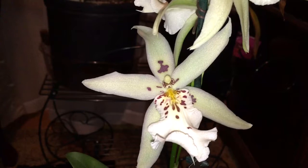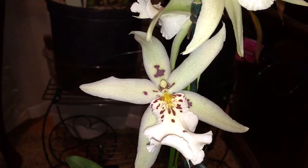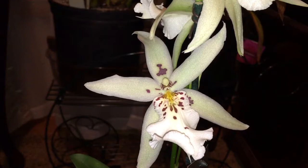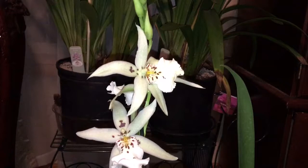Hello everyone! Today I took my little orchid helper out and was going to treat her to some sweets, and then I ended up picking up some sweets for myself, and it turned into a bit of an orchid haul. Today I'm just going to go ahead and show you guys some of the ones that I picked up.